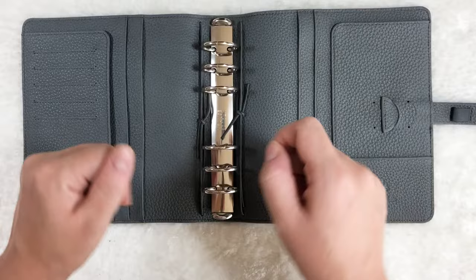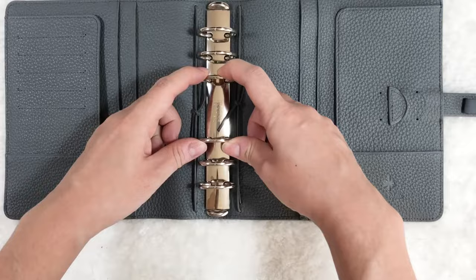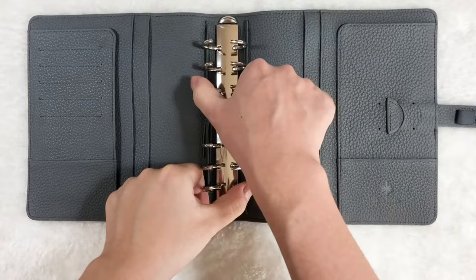Now the right way to open your rings is actually by pulling onto either of the middle two rings like this, or of course by pushing down the two tabs on the two ends.